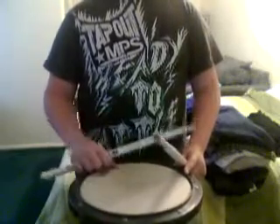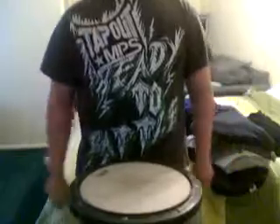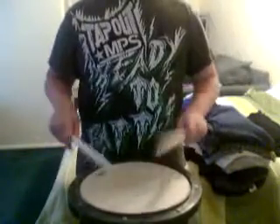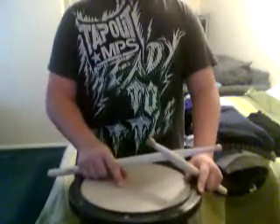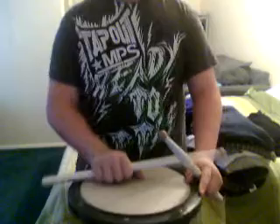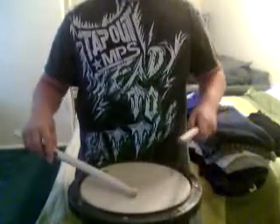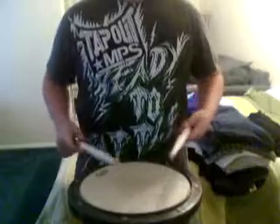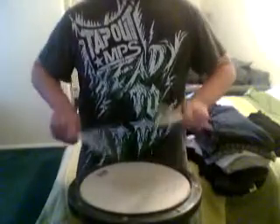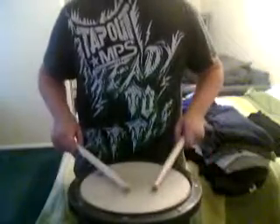Hey guys, I'm going to be teaching you the 17 stroke roll. I taught you the 9, 5, and 17 — 17 might be hard for you. It's a very long roll. See how short 5 is, and the 9 stroke roll is kind of short. Now you're going to do the 17 stroke roll. I'm going to play it for you right now.